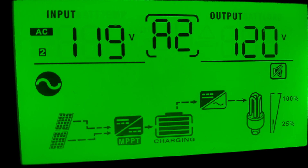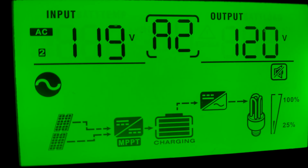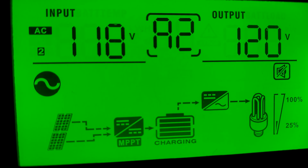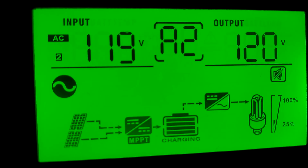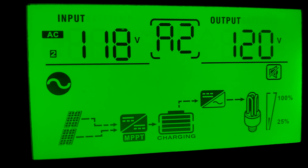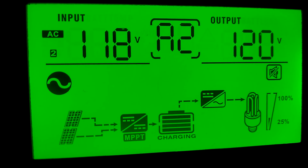I had AC on just in case we don't have enough solar power or the batteries get low. That little symbol right there means you have power on to the unit. Other than that, let's keep moving.